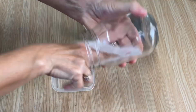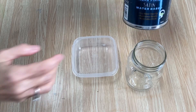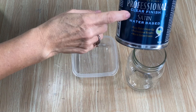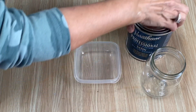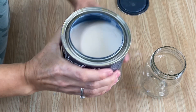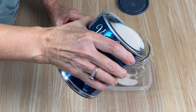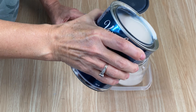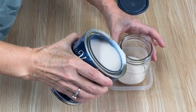Now we're going to need our polyacrylic sealer. I'm using a satin finish — you can use any finish, it doesn't matter which one. This stuff is expensive so you don't want to waste any, so I'm going to pour it into a little dish because we want to coat the whole inside of that jar.